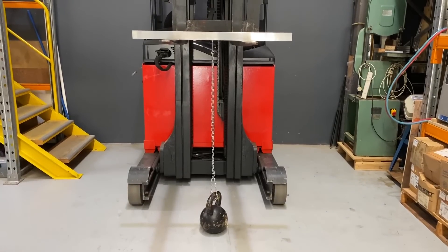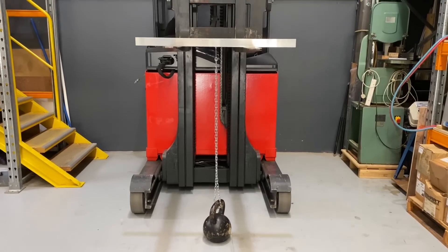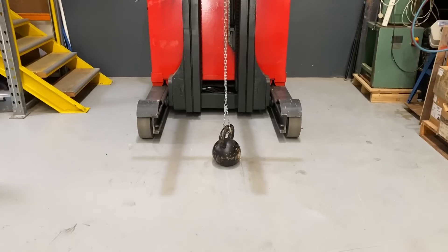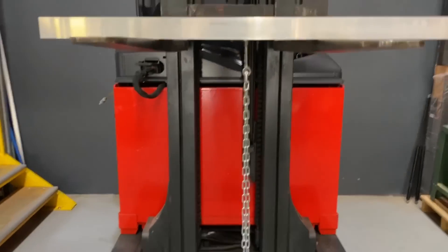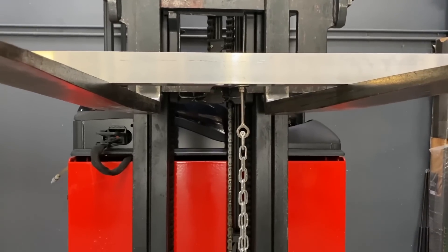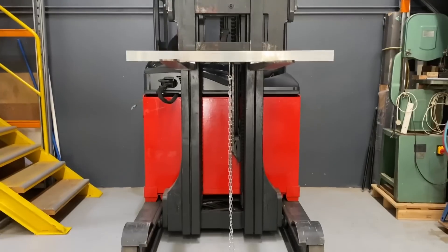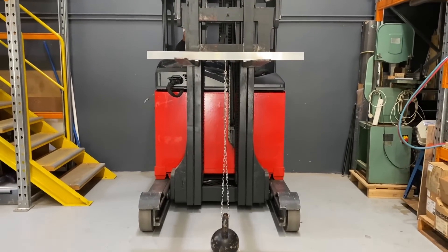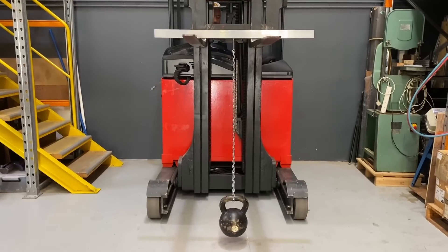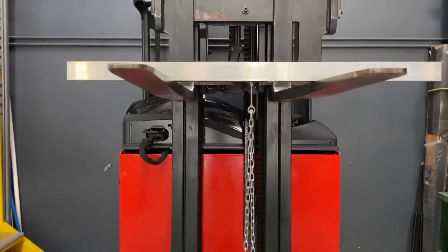This is Nick from Rivet Lab — we are doing a strength test on an M6 rubber rivet nut, or rubber nut, or well nut as they're often called. At the moment we have a 32 kilogram kettle bell at the bottom, just wrapped around some chain going up to an eye bolt going into an M6 rubber nut. We're just going to get John to slowly lift up the tines of the forklift and get some weight on that kettle bell — lift a little bit off the ground, not too far. Perfect.